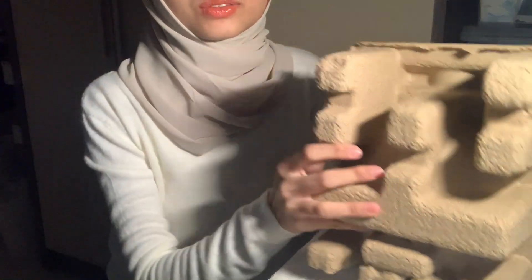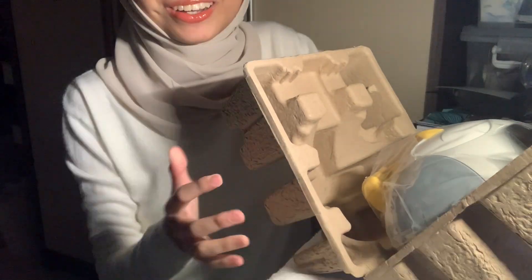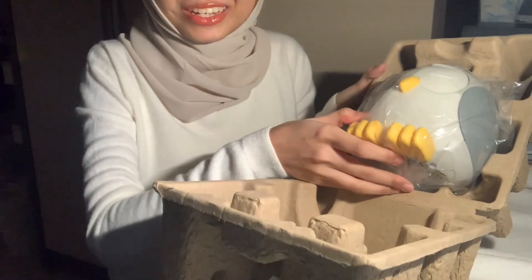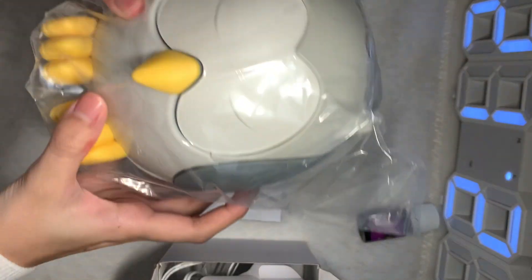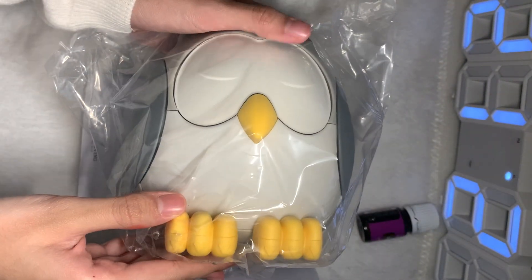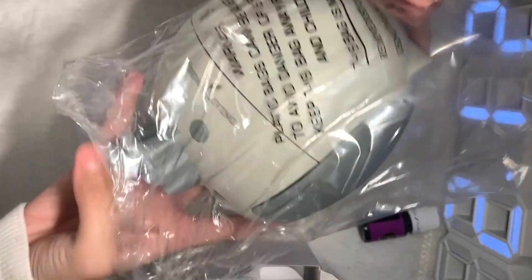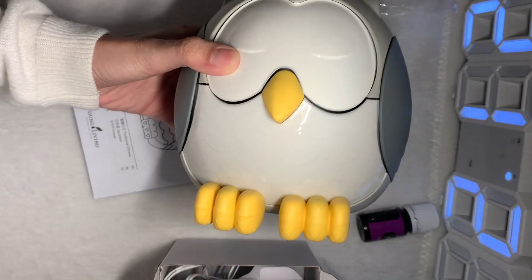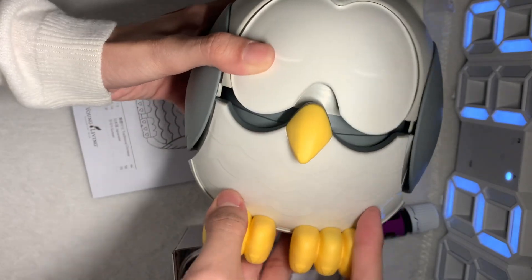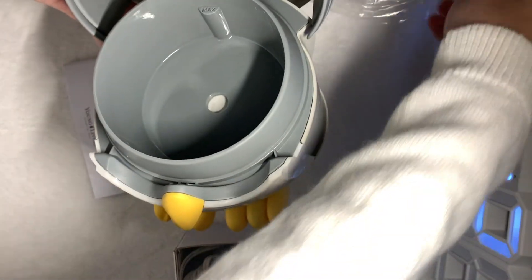Oh my god, it's so small! I thought it was big but it's so cute — look at that! The packaging is very secure. This is so cute. Alright, so this is the owl. Let me unbox it. Look at that, so small, so cute! And this is where you put the water and oil.